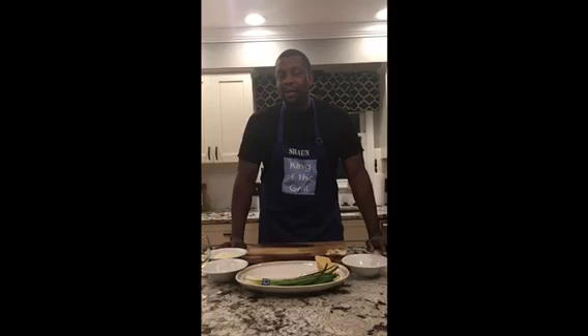Well today we're gonna do a really quick guest uninvited meal, making some simple mussels that are absolutely incredible. We use a few ingredients.